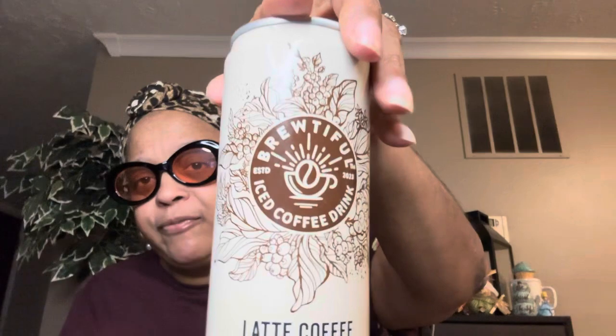You get more than you get in the other brand — these are 10.7 fluid ounces. They're really really good. If they ever leave Dollar Tree I'll probably go searching for them online. They're fairly new — it says established in 2023 — so they may just be putting these out there so everybody can fall in love with them, which I already have. Try these out, y'all.